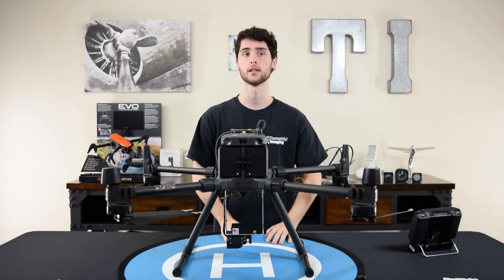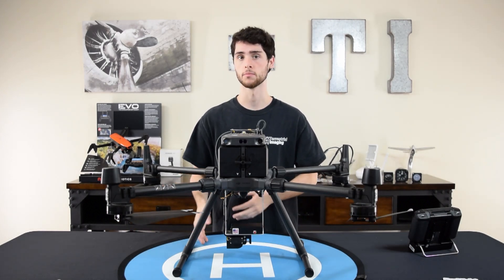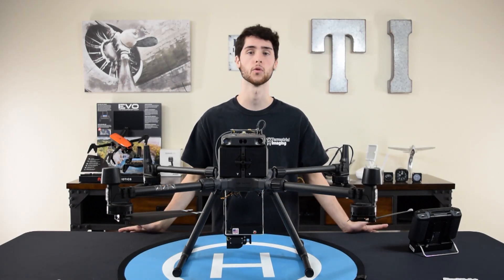That's it, guys. I hope this installation video was helpful. If you have any questions or are having any problems, feel free to contact us at info@terrestrialimaging.com and we'd be happy to help you.